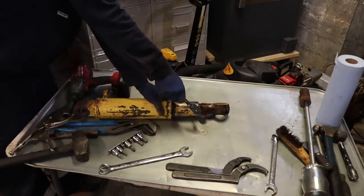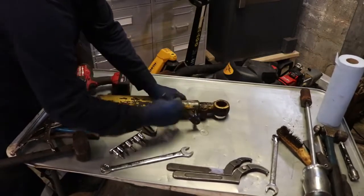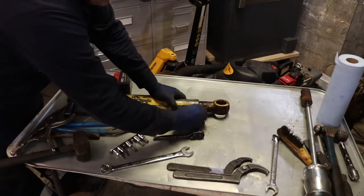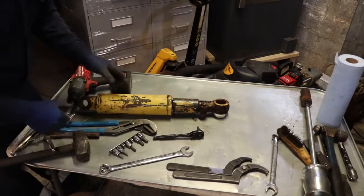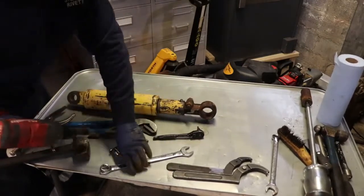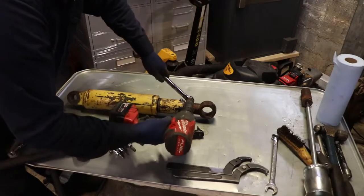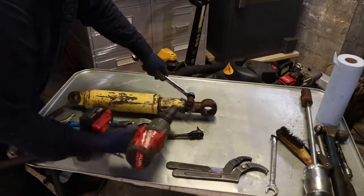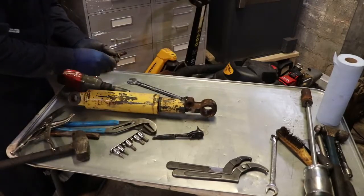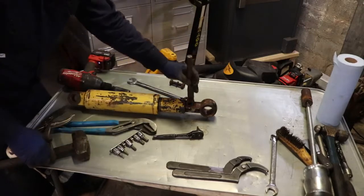The cylinder's all cleaned up on the outside and we've got the oil out of it. There's a 5 millimeter Allen key holding this collar on, so we'll take that out. Here's the grub screw. Then there's a 22 millimeter holding this part on here. That went pretty good. Somehow I have to thread this thing off of here.